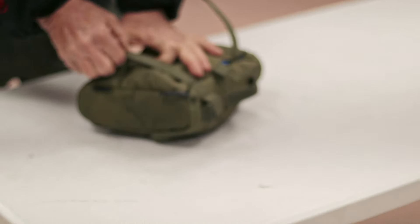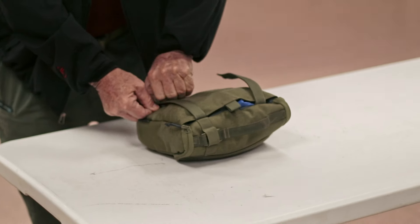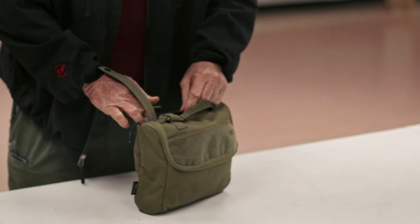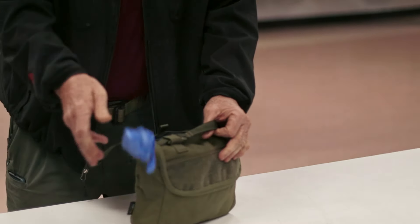I can get it out by pulling these straps off — it's just easier to pull the straps off. So in here I've got a pair of gloves on the outside, I've got an NPA which is for clearing the airway.